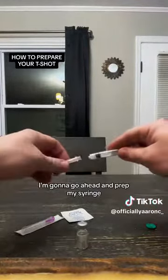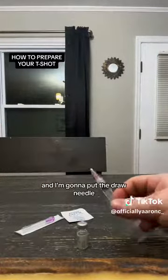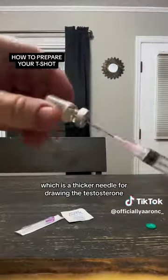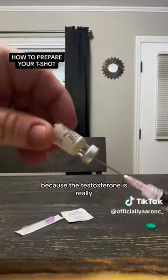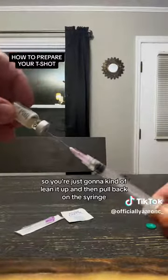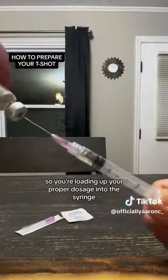First things first, I'm going to go ahead and prep my syringe. I'm going to open that package and then put the draw needle, which is a thicker needle for drawing the testosterone because the testosterone is really thick. You're just going to lean it up and pull back on the syringe, loading up your proper dosage.